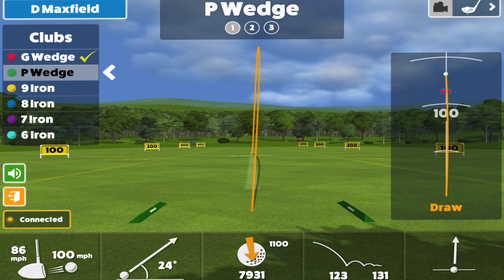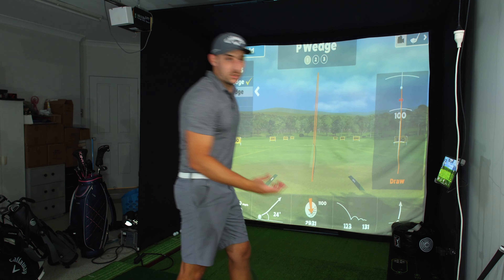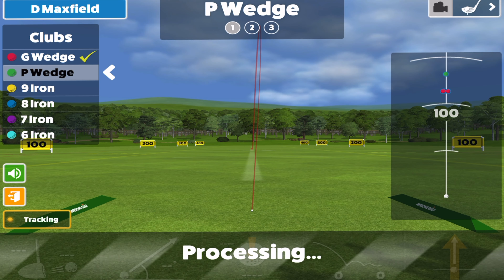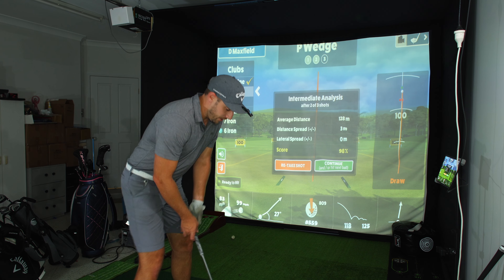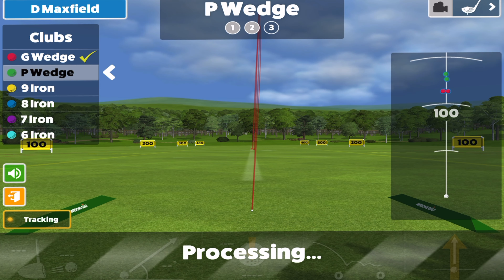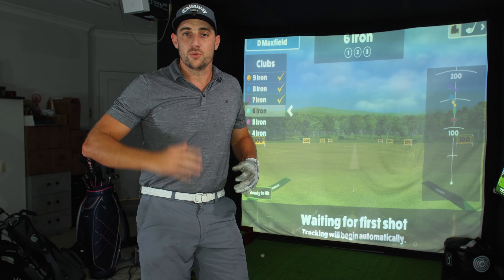That pitching wedge was really nice — a draw, which is pretty much my shot shape. 123 — yeah, that's where I expected it. They're not going to be as far as what I've been hitting; they are a little weaker in loft, with 33 degrees for the seven iron. That one was a little shorter at 118, but I'll leave it in — it's good to have an actual average distance rather than just your very best. Spun up quite a bit to 9,000 — that's a lot of spin, which is good.